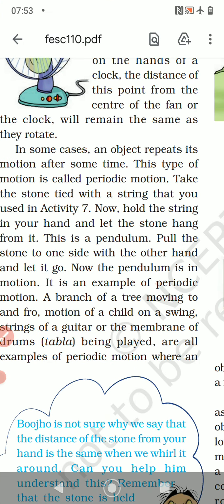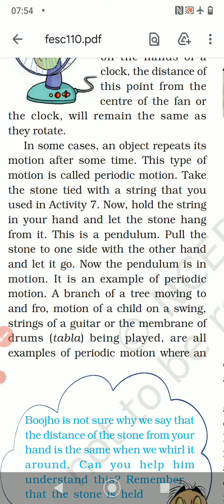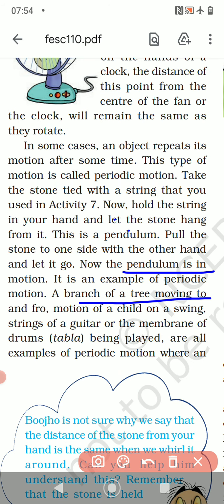This is how the pendulum moves. Pull the stone to one side with the other hand and let it go. It is an example of periodic motion. A branch of a tree moving to and fro, the motion of a child on a swing, the strings of a guitar, or the membrane of drums being played are all examples of periodic motion.